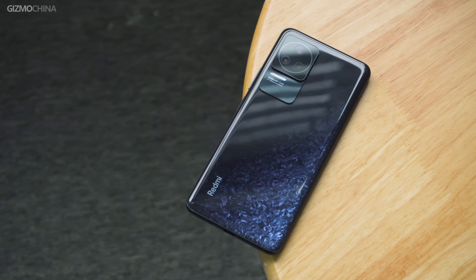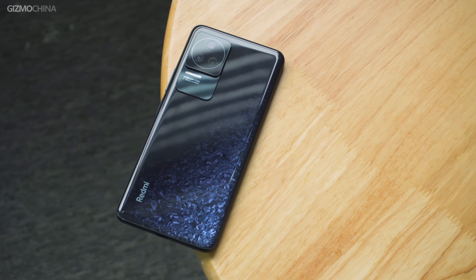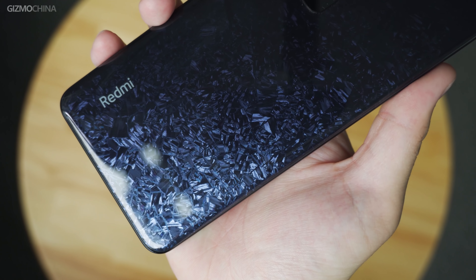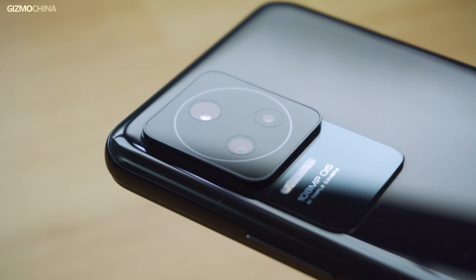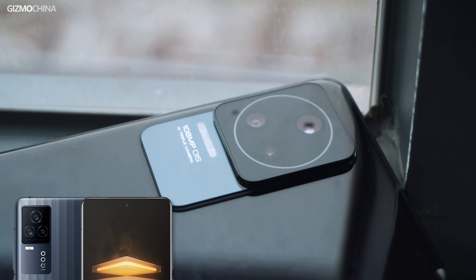Like last year's K40 series, this year's K50 Pro Black version uses a different pattern design for the back cover than the other color versions. The back cover has a crystalline pattern that shines under the refraction of light. Redmi says it's inspired by the olivine territe. It's very beautiful, and if you're unfortunate enough to break the back cover glass, this pattern can also cover up the cracks. But the lens module is not very good looking — there are circles and triangles in a rectangle which doesn't look harmonious, and the lens design seems to have been seen on other phones.